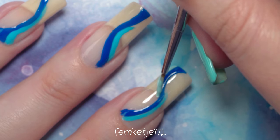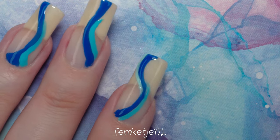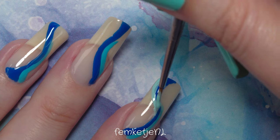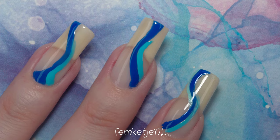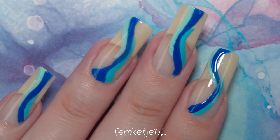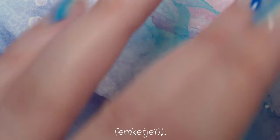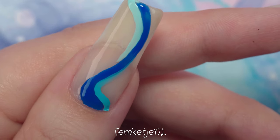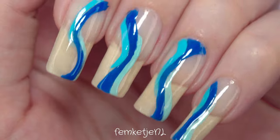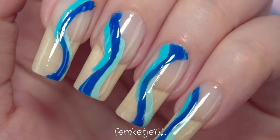Before going in with your top coat, no matter what kind of finish you're going to use, make sure your nail polish colors are completely dry — wait about 15 minutes to be sure, especially if you've used super pigmented polishes. Maybe you've used some stamping polishes for this; those will work wonderfully since they're already really pigmented, and you might even get away with just one swoop across the nail instead of going over patchy spots. Just make sure it is fully dry before going in with your top coat.